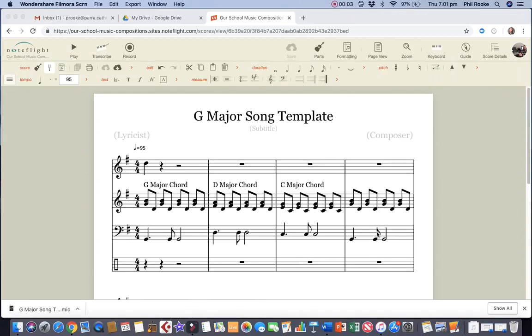Now we've done our bass line, we're going to put in our drum kit. I've already set up a drum kit clef here for you. On this bottom space, this is a drum kit — it's not a bass or a treble clef, it's a special kind of clef that says it's a drum kit. On the bottom space, that's the kick drum.